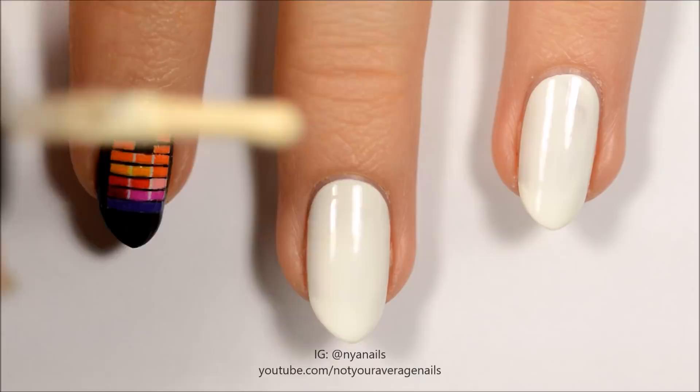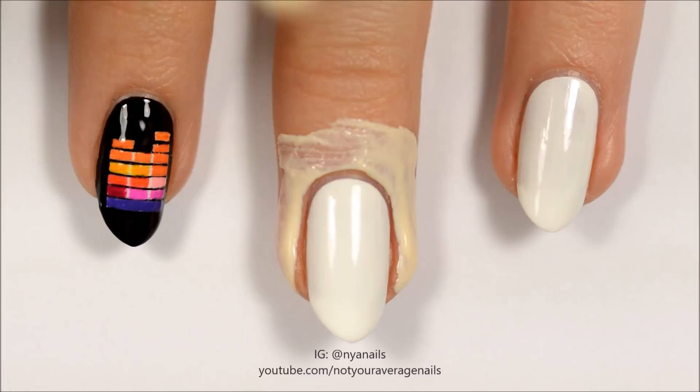Seal in your design with a top coat. Paint around your middle and ring fingernails with liquid latex and let it dry.